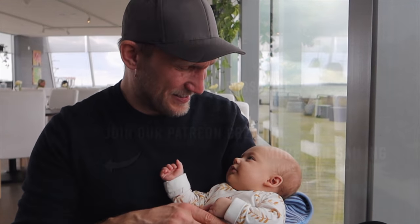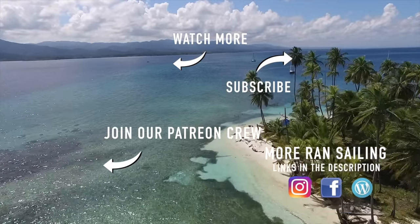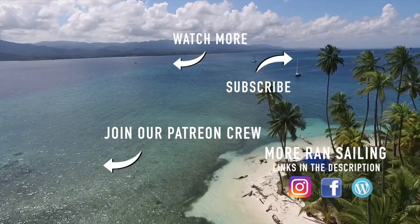Hope you enjoyed this episode and this weekend's double special. Thanks for watching — please subscribe and help us reach 100,000 subscribers.